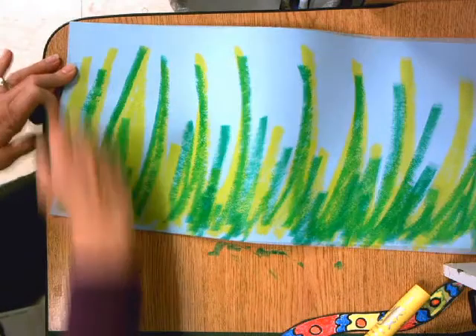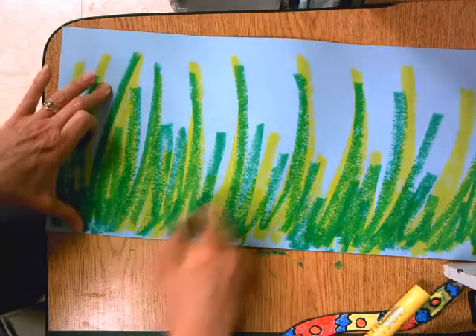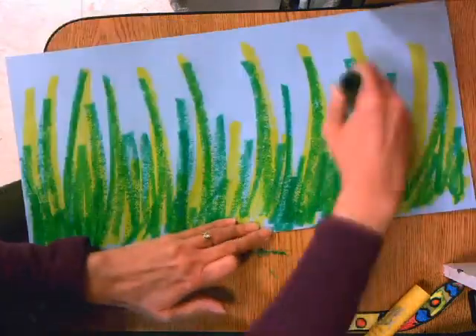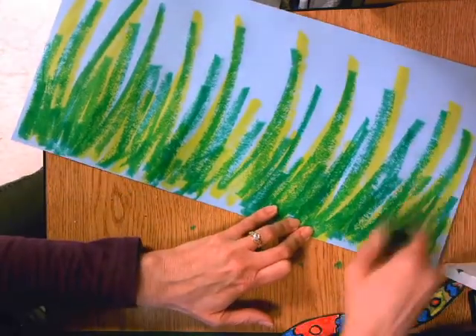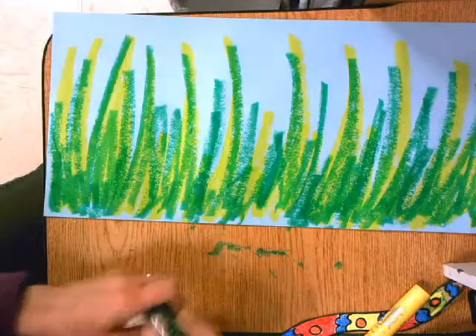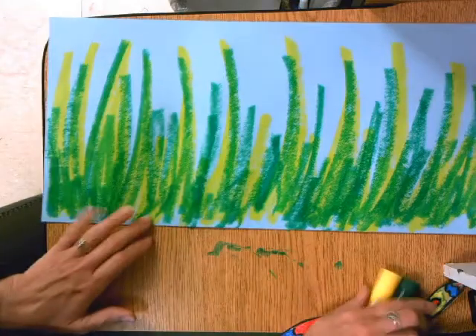Don't touch it yet — it's still wet. Now I'm going to let this dry. Anything else I need to do, I'm going to use my crayons for.